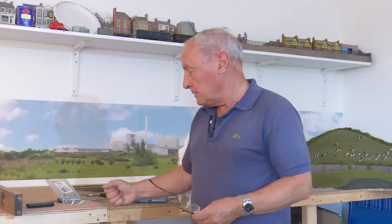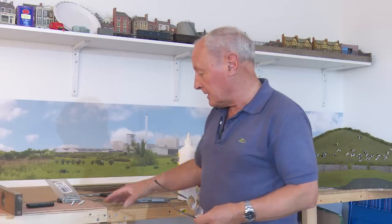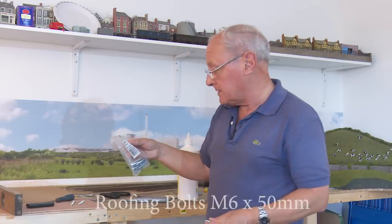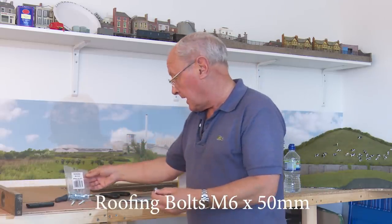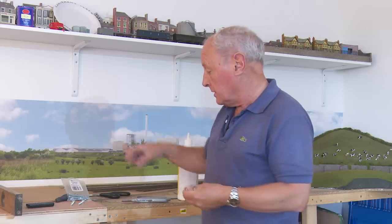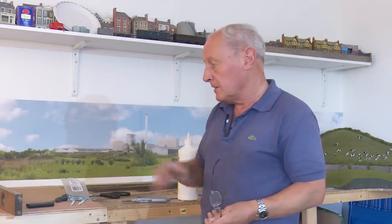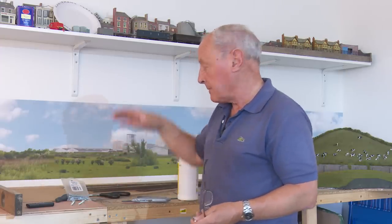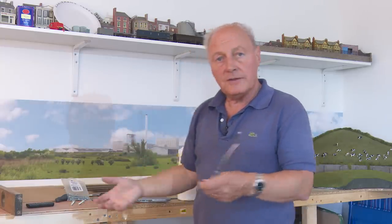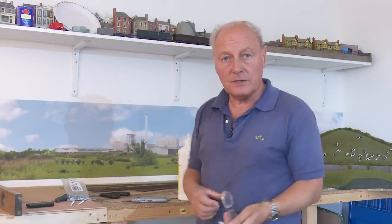Both boards are now level, secure, and bolted to the wall. But before I can lay any track I need to bolt these boards together. I've bought some zinc-plated roofing bolts, size M6, 50 millimetres long, with washers. I'll use two bolts to bolt these two together, and the same on the other end once I've laid this track. What I'm going to do now is lay the track into the station area, then get that board level, fit the points, and bring the two tracks together.